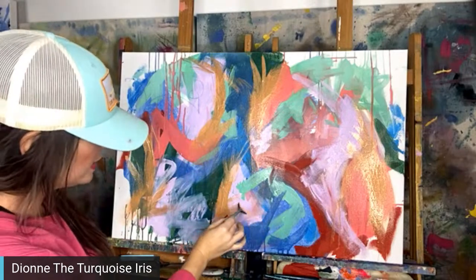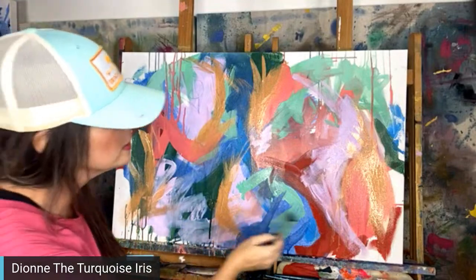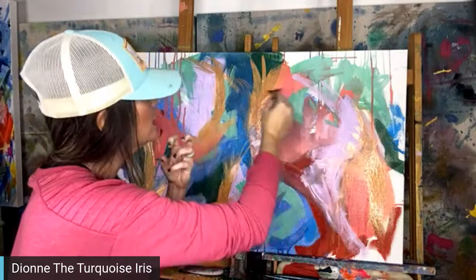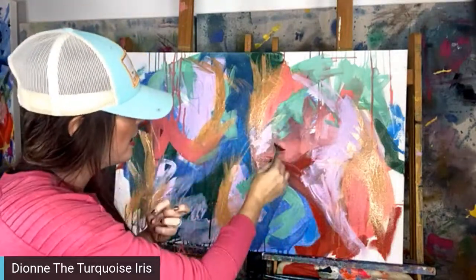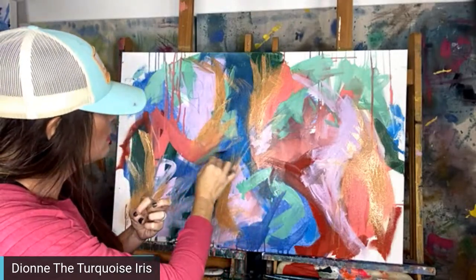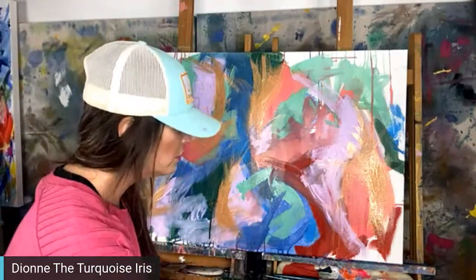I'm taking my cheerleader brush and kind of swirling in some more color, breaking up some of the fullness and chunkiness here, and then I'm going to hit it again with some more water. I like where this is going — honestly, I like this so much. I'm just going for it.